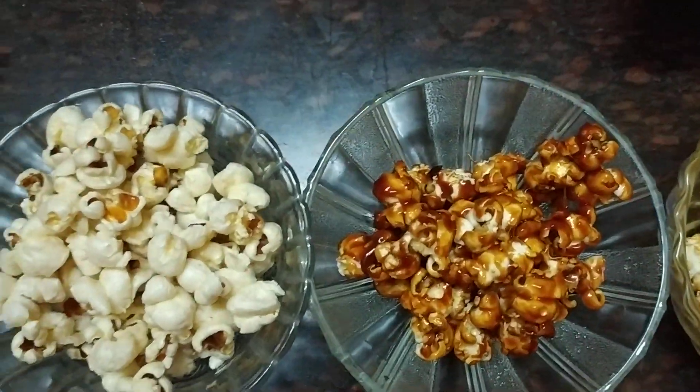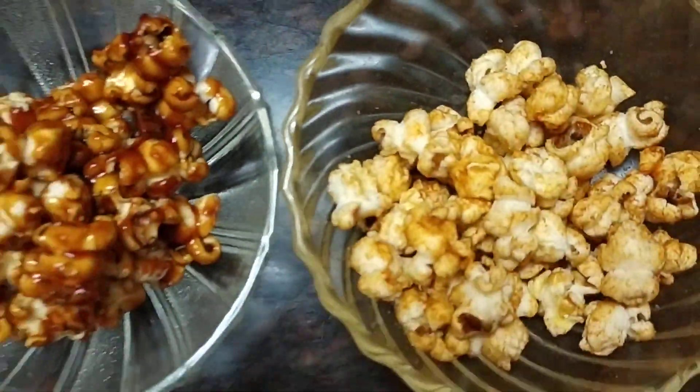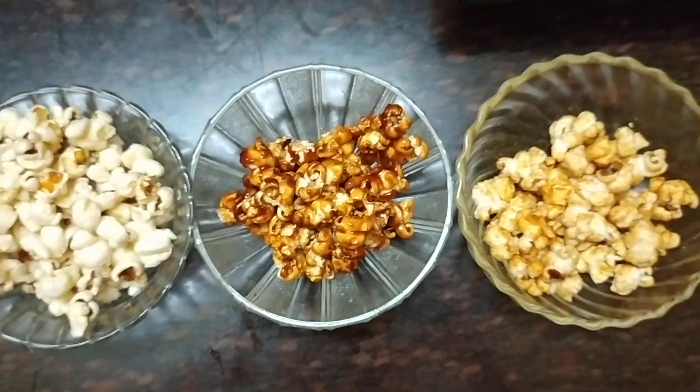So now we have 3 different ways of popcorn ready. Thanks for watching — please like, share, subscribe and comment. Bye-bye!